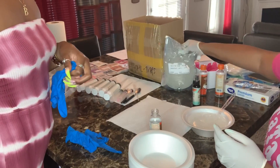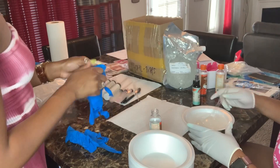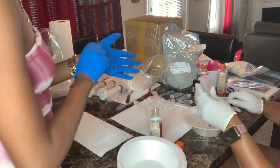Hey bougie babes, I'm back with another video. Today this video is going to be about how I fill my wand tubes with the help of my mother, so let's get right into it.